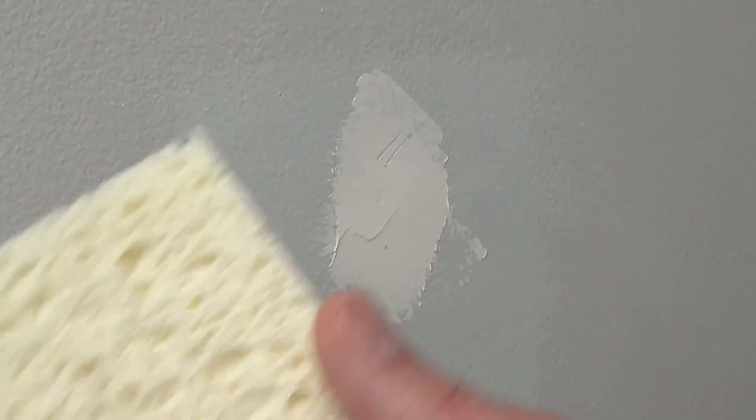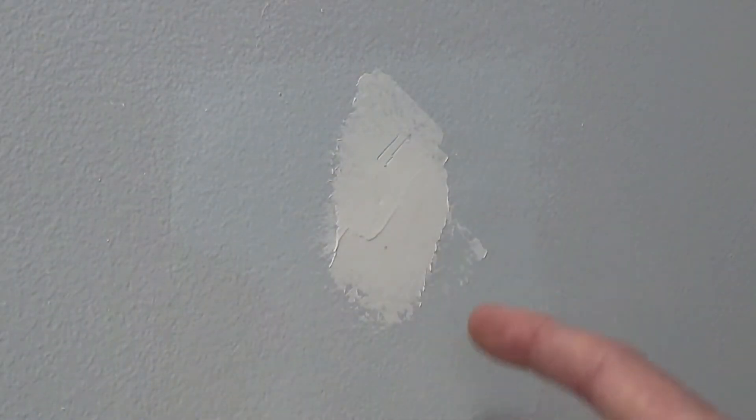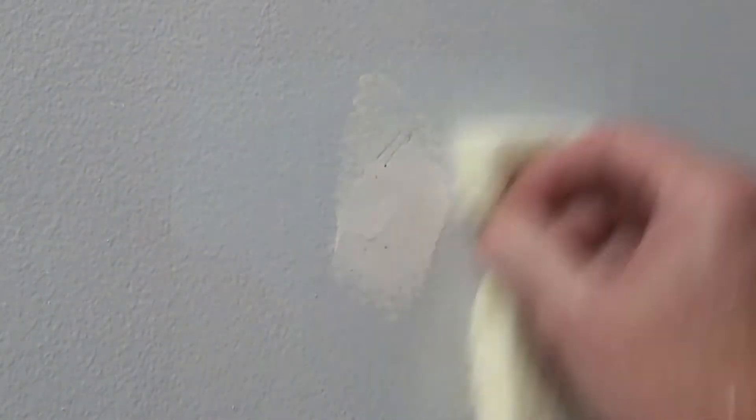The best way to smooth a drywall patch is not sandpaper — it's a wet sponge. So you've got your patch, and you smooth it out by rubbing in circles. Add some pressure.